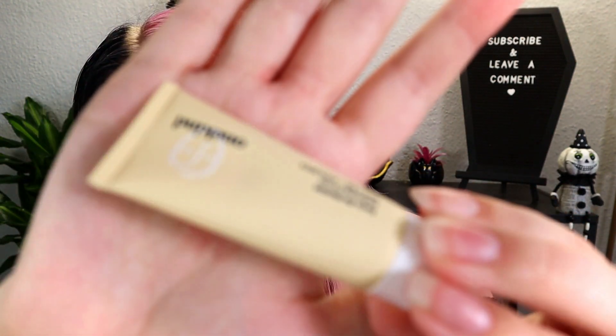Moving on to the Ipsy little glam bag. This is Ipsy's original glam bag — this month it has little lips on it and says 'sealed with a kiss' on the back, which is very fitting for February Valentine's Day. It has a cute little clasp. The first item is from One Kind — it is a Pore Affectionist refining pink clay facial, a little mini facial.